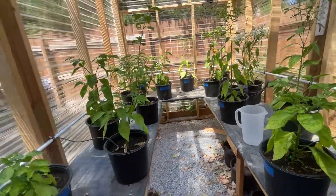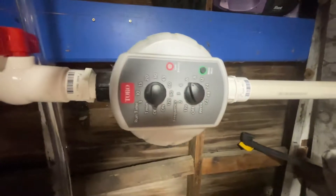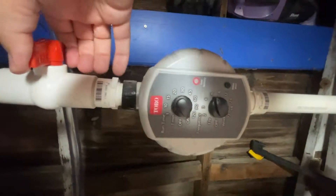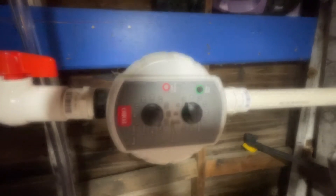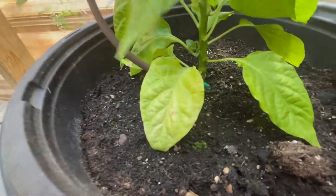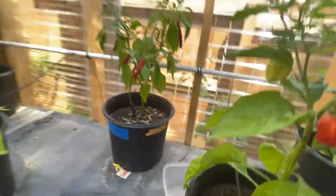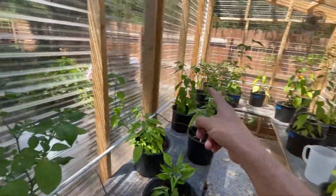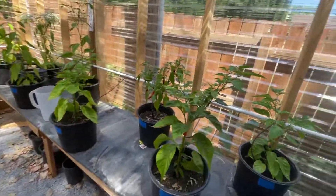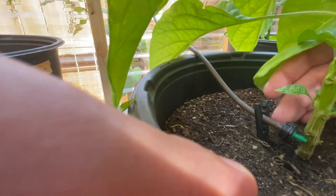I'll go ahead and turn it on to show you the pressure and what it looks like. You just turn this to on. At 0.6 to 0.7 PSI it's already dripping. The water fills up the main line and gets all the way down to the end — once it reaches there, all the lines start dripping.